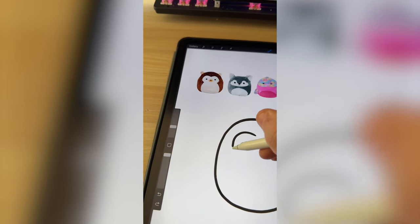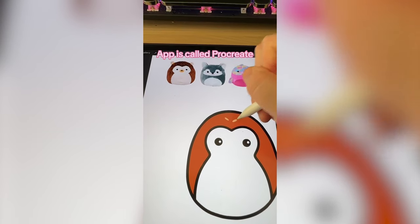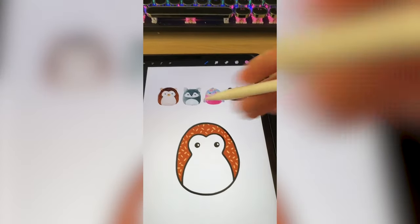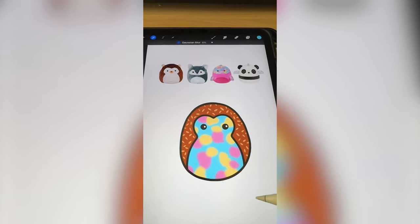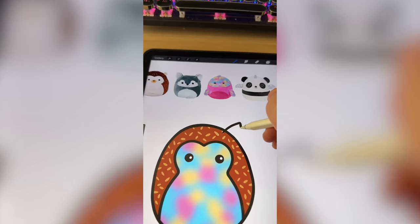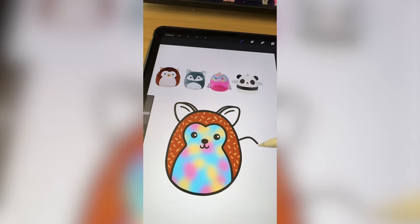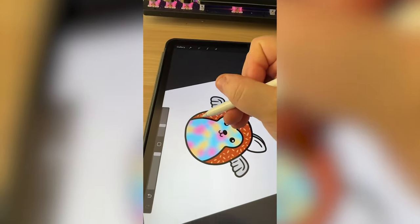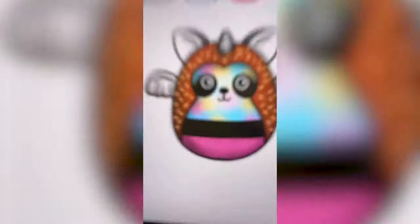I'm gonna draw the outline for the hedgehog and color it in and add on all the little spikes. Now for that rainbow tie-dye effect, I'm just gonna make a bunch of squiggles and blur it out. Next comes the ears and the little nose from the wolf. Now I need to put on those wings, the black band from the panda, and finally the unicorn horn. And here's the final result.